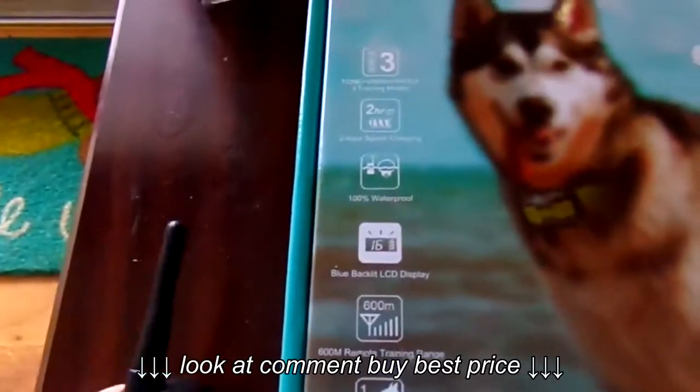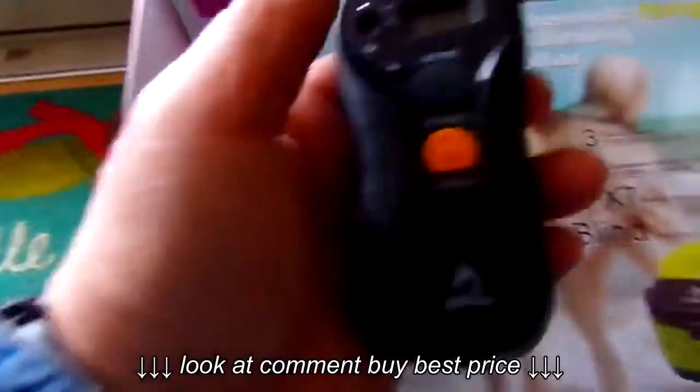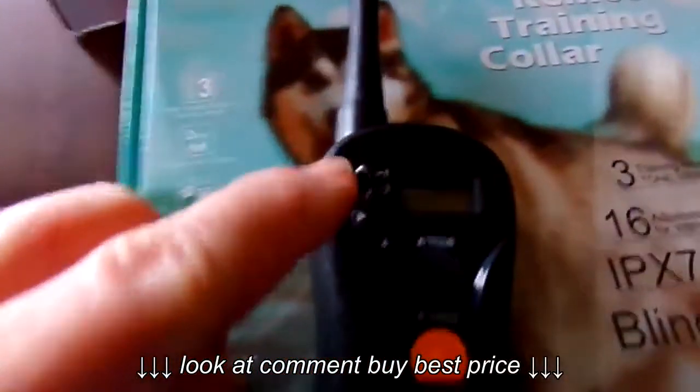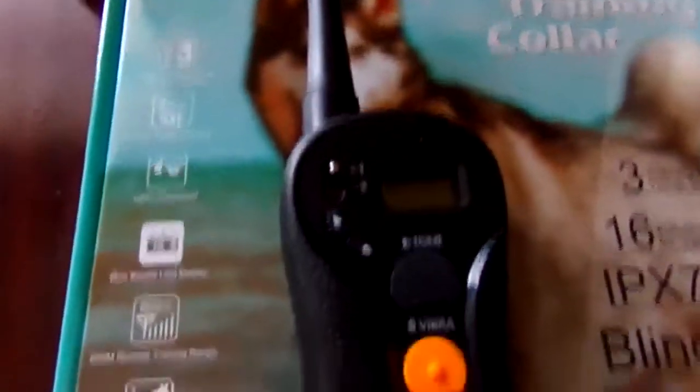It will do a two-hour charge and it's got three different settings. This setting right here is, if you have two collars, you can put it on one or two, whichever one you're going to be training.